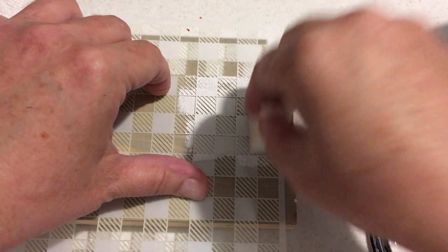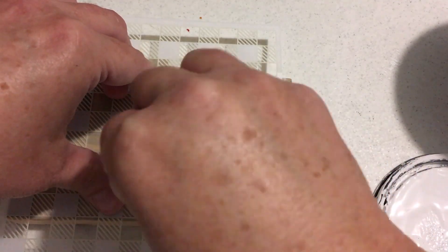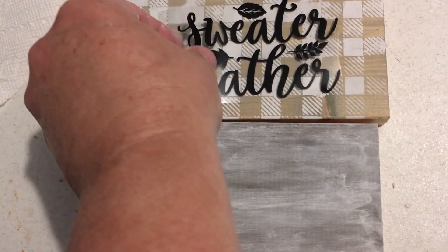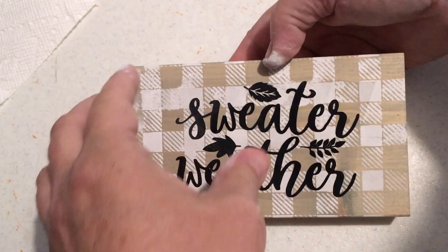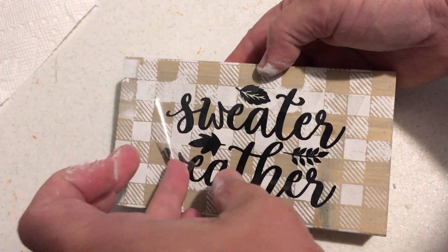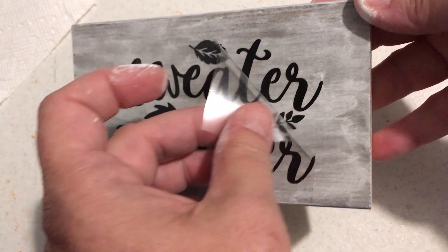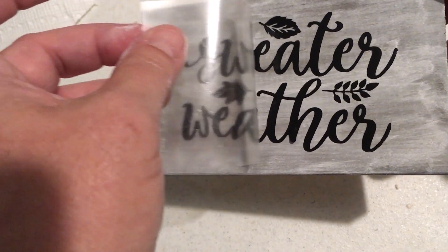Here I am using one of the stencils from my Etsy shop and just pouncing on some chalk paint with a makeup sponge — that's the best way to apply it through a stencil. Then again I'm using those cutouts of the heat transfer vinyl, and I actually just heated it on there to see if it would work on wood. It worked fine — it came off just great, just like regular vinyl. So just so you know, it works on wood too.